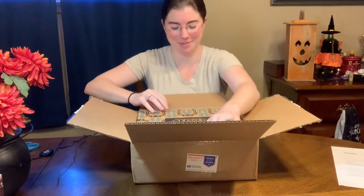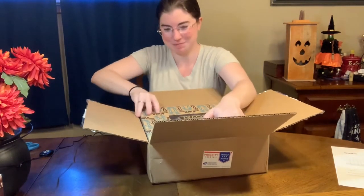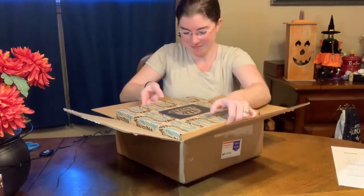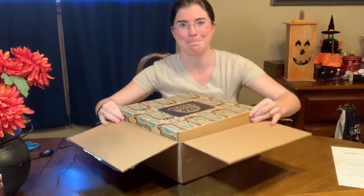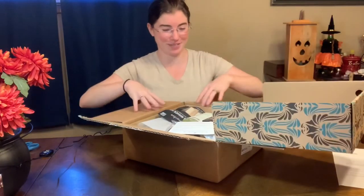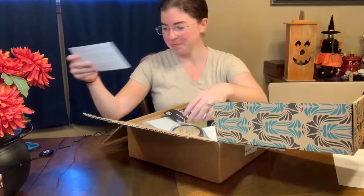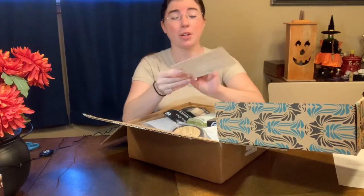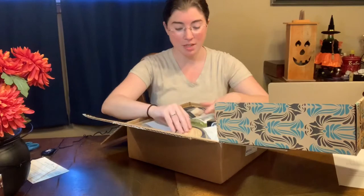Oh no, I can't get out of the box! I should have waited and done this when it was nice and neat and out of the box.